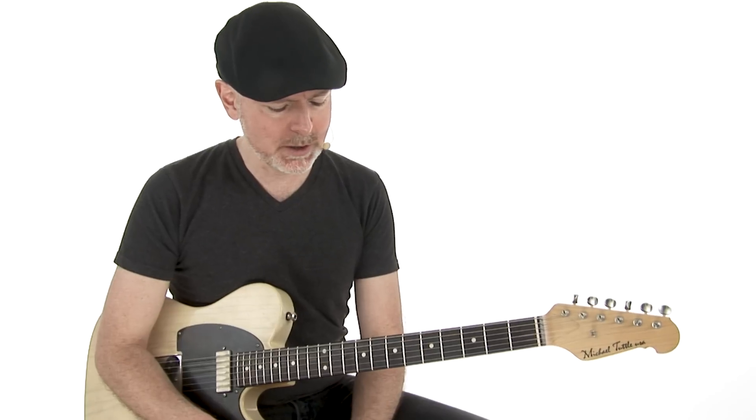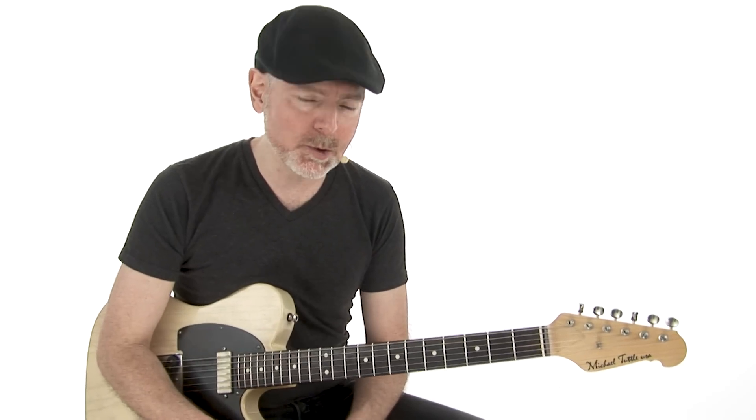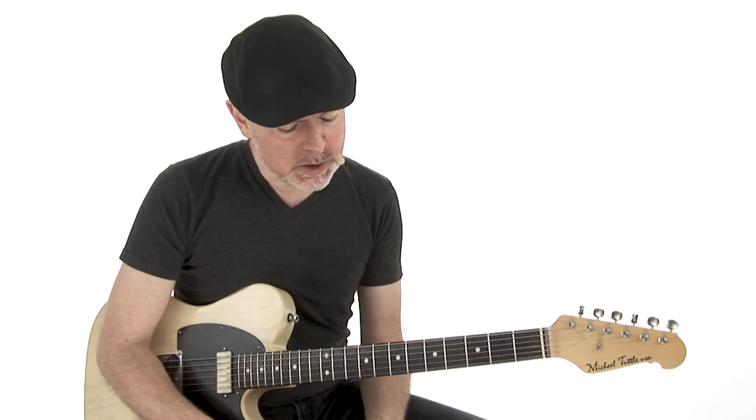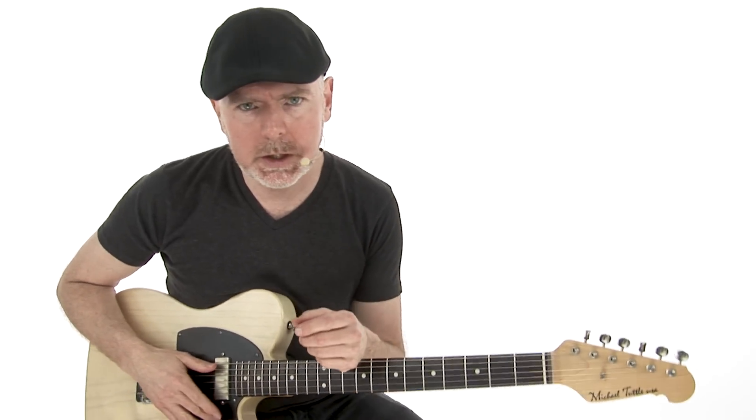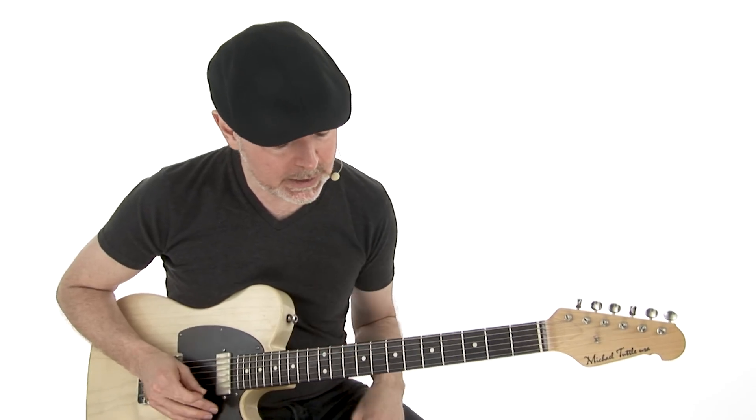Here we have a C blues with a funky groove, and it's similar to Albert Collins' Honey Hush, which is a hit he had — really a great tune. What I like about this one is it's got that funky groove, it's nice and tight, and we're using the idea of a tritone on each of the chords. I'll get into that in a second.